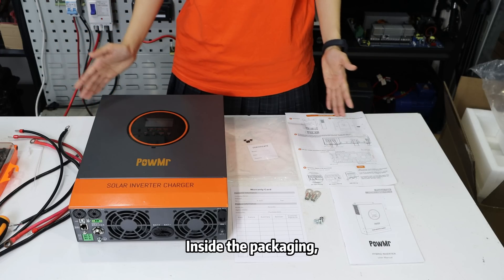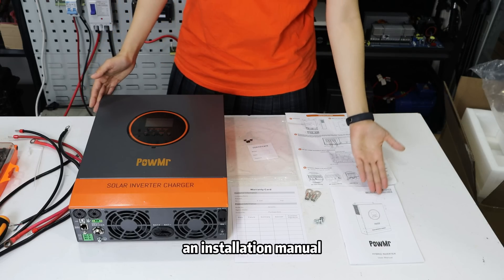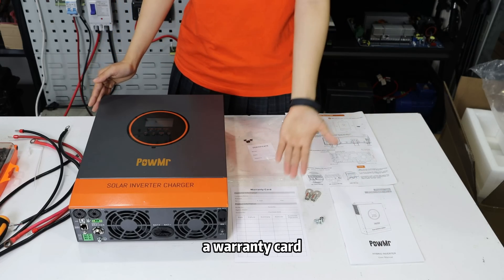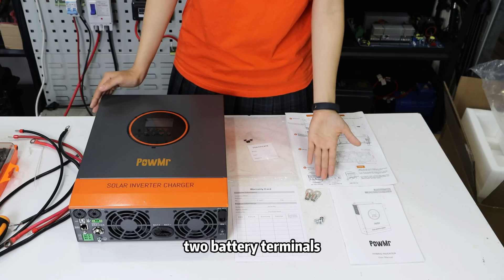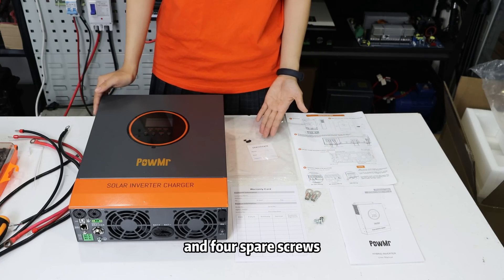Inside the packaging, you will find an LVN series inverter, an installation manual, an installation quick-start card, a warranty card, two battery terminals, two battery terminal screws, and four spare screws.